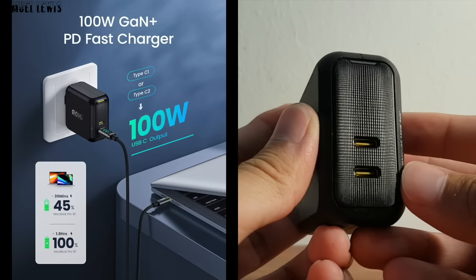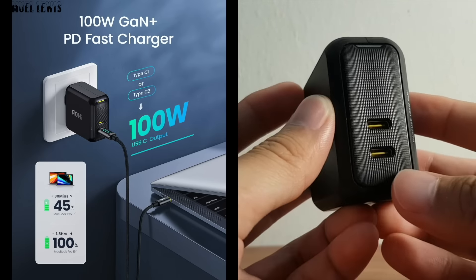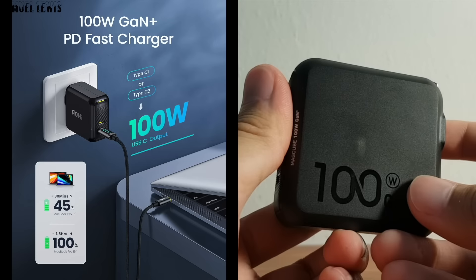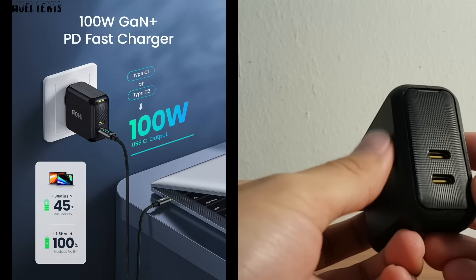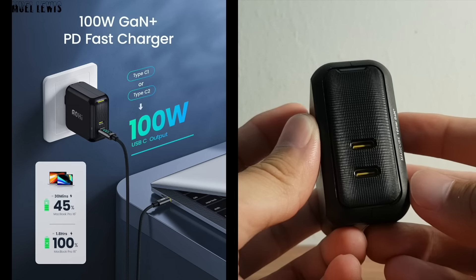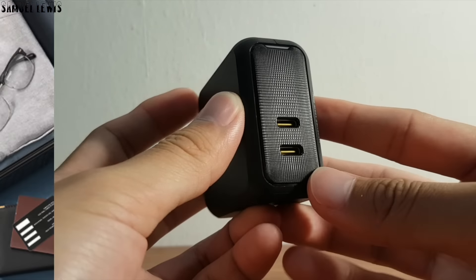The total power on this charger is 100 watts, which allows for faster charging speeds compared to regular chargers. In this illustrated diagram, with 100 watts of power, it can fully charge up a MacBook 16-inch in around 1.8 hours, which is pretty quick considering the size of a large laptop battery. This is what makes the charger unique — a strong power delivery capacity while maintaining its compact and elegant design.